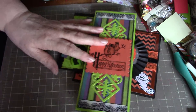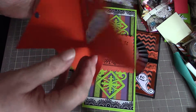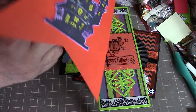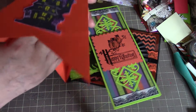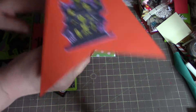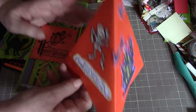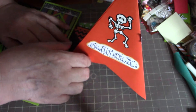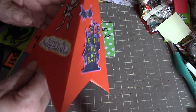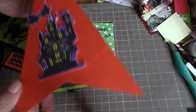And then this is the fancy fold one. It folds out into teepee style here. I don't know whether we can get that on camera or not, but it stands up like that on its own — a little hard to see here — but you can decorate all three sides of it.